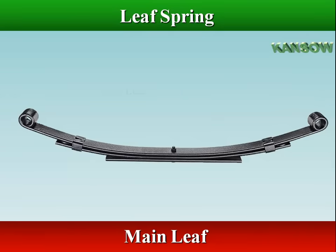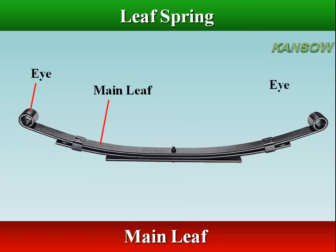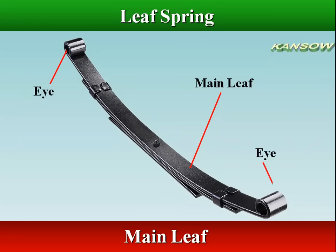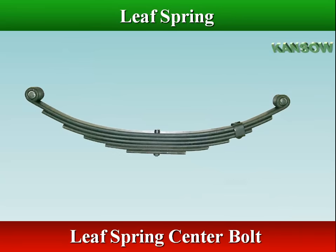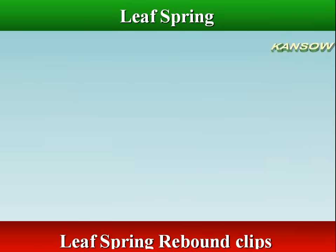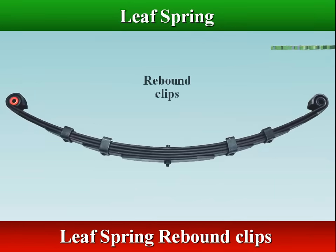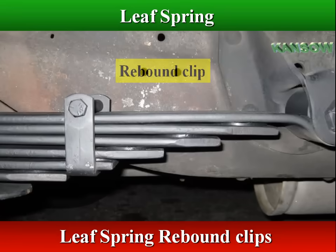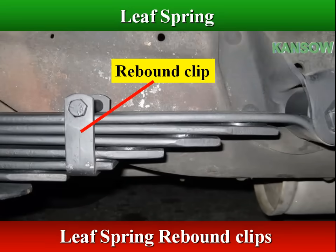The longest leaf, called the main leaf, is rolled at both ends to form eyes, which are used to mount the spring to the frame of the vehicle. The leaves are held together by a center bolt that passes through a hole in the center of each leaf. Rebound clips are formed at intervals around the leaves to prevent excessive flexing of the main leaf during rebound, and to keep the leaves in alignment.